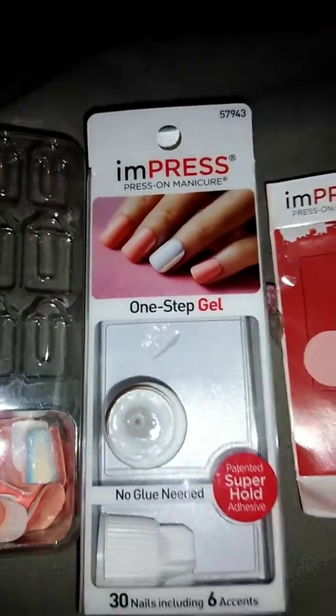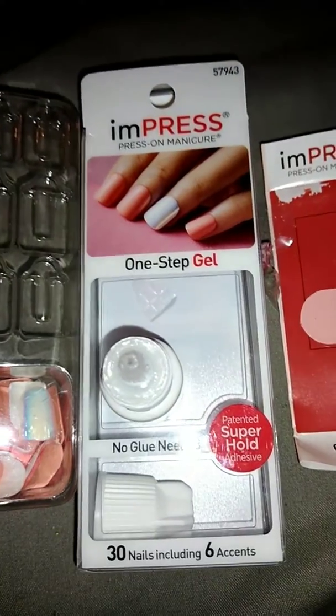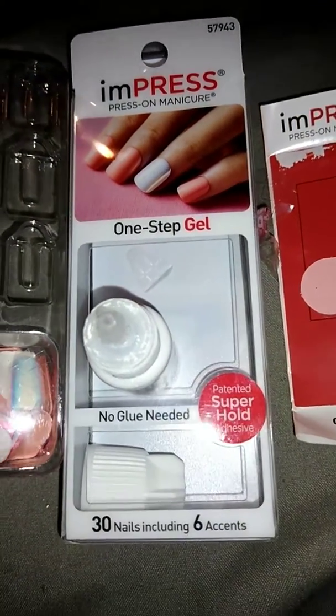Hey guys, it's Jennie Co. I'm just going to show you really quick how I do my nails with the Impress Press-On Manicure One-Step Gel Nails.